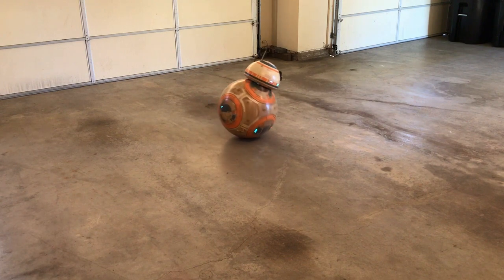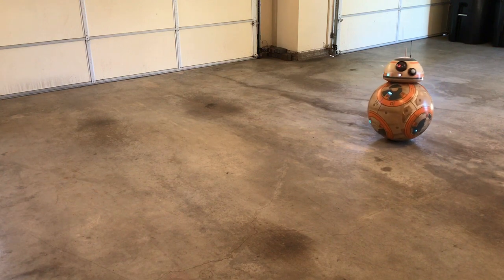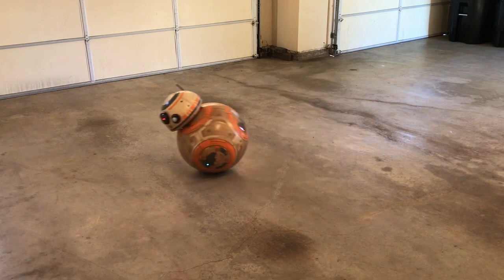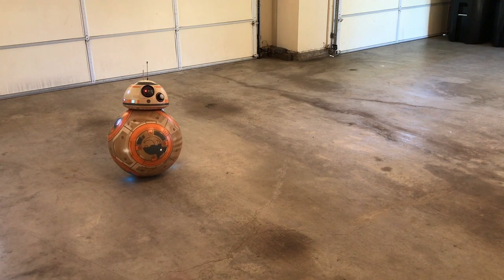The body is made of poplar wood that I cut, glued, and sanded into the ball shape you see here. The head is a styrofoam half sphere covered with poplar edge banding. The internal mechanism is made from half inch and quarter inch Baltic birch plywood and some HDPE, high density polyethylene, with some 3D printed and aluminum parts too.